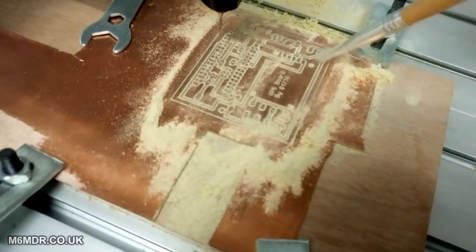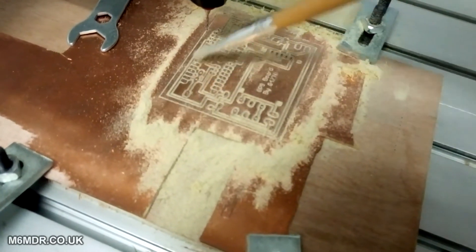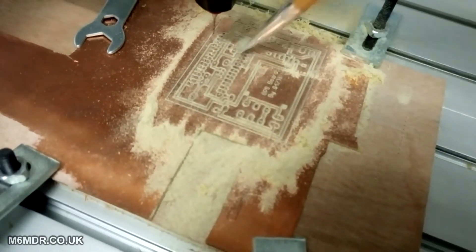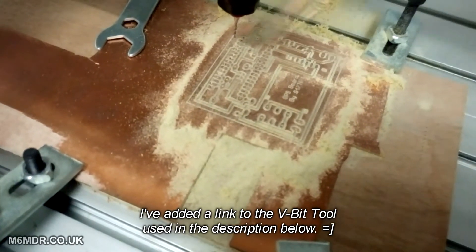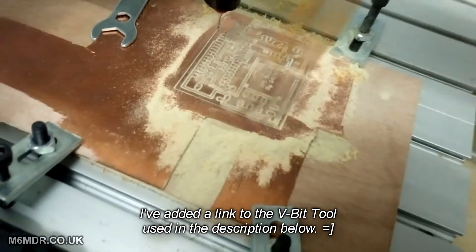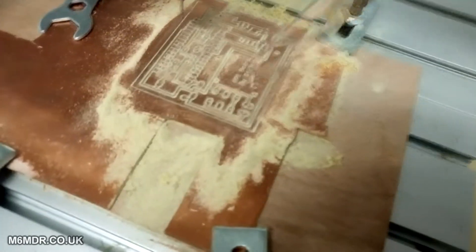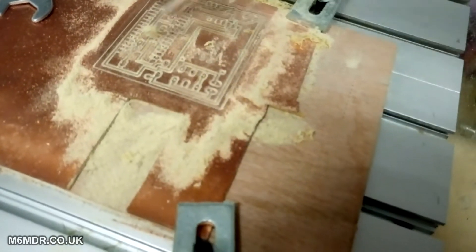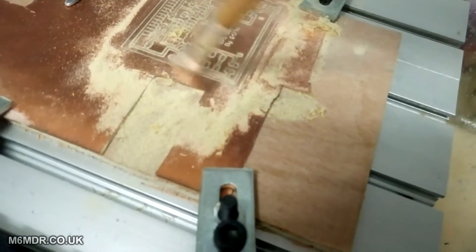Just a case of cleaning out all the milling dust. I did this with a 0.1mm engraving tool, 30-degree angle, 0.075mm cutting depth. I over-cut because the board isn't always level — I've not got board leveling yet.